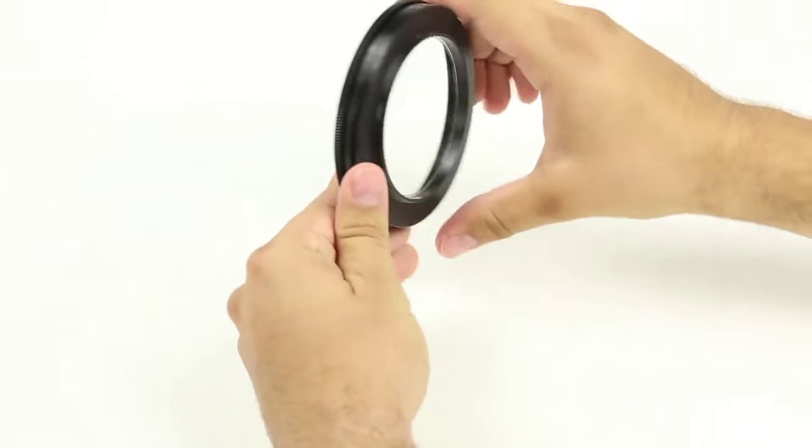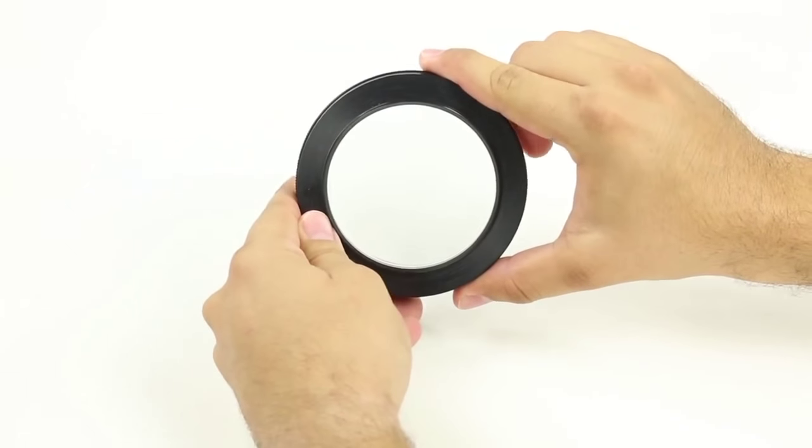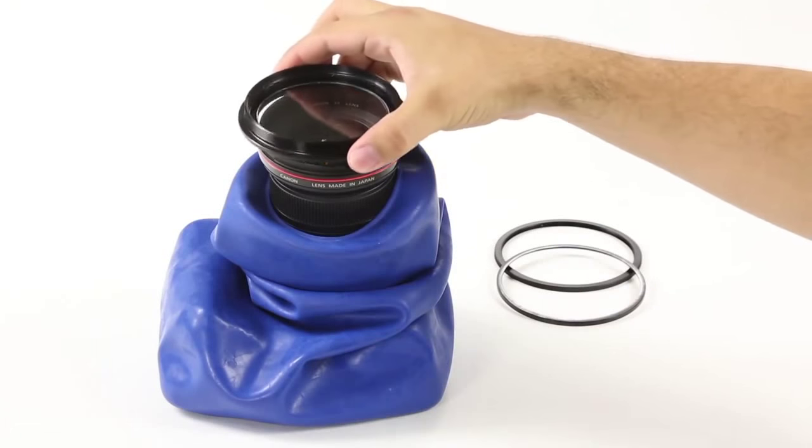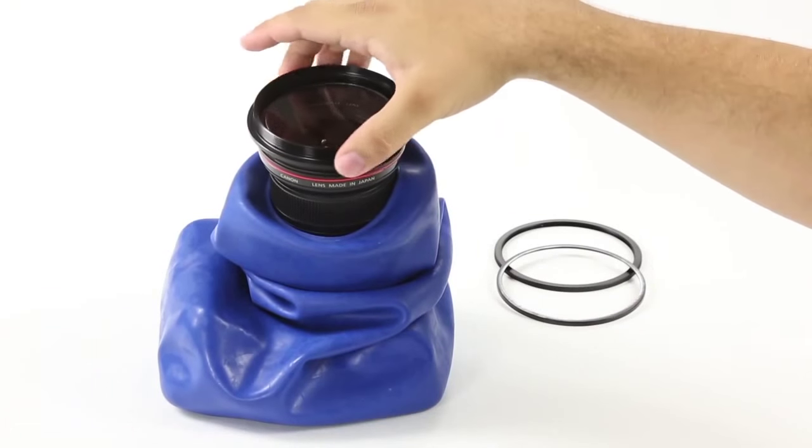The Audix optical lenses match your lens's filter thread size. We support various thread sizes and you can use multiple lenses with the same Audix cover. It's a modularly upgradable system.